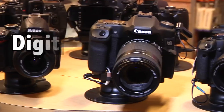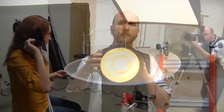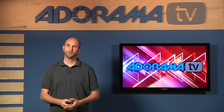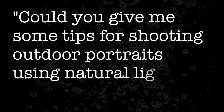Adorama TV presents Digital Photography One-on-One, where we answer your questions. Here's your host, Mark Wallace. Hi everybody, welcome to this week's episode of Digital Photography One-on-One. I'm Mark Wallace. This week we have a question from Ann in Quarter Lane, Idaho. Ann asks: could you give me some tips for shooting outdoor portraits using natural light?